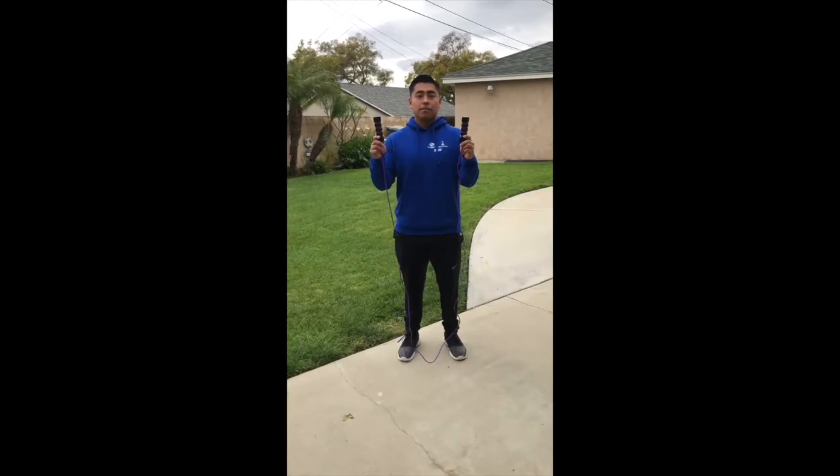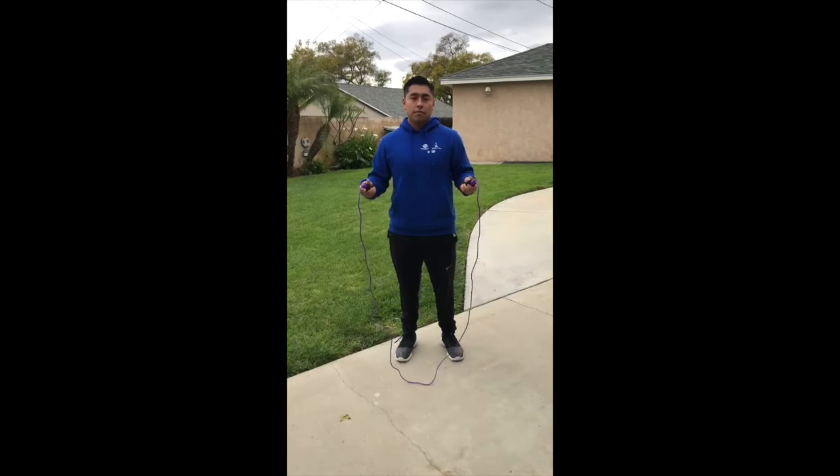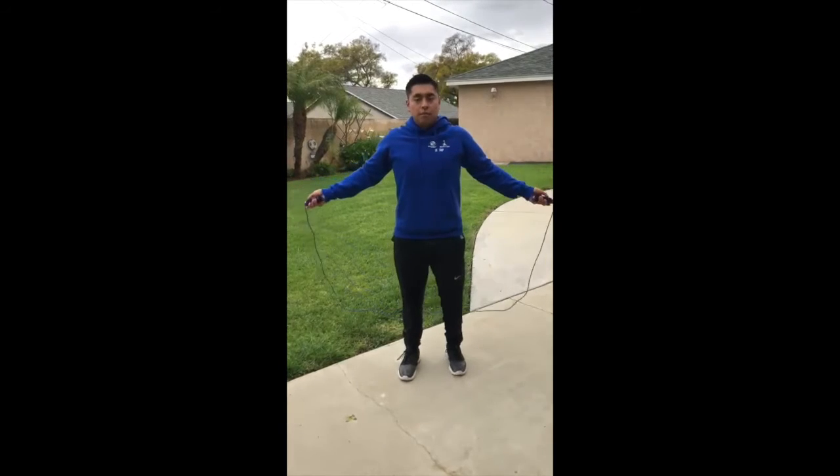A good way to get the heart pumping other than running is to jump rope. I got mine on Amazon, but you can find one at Target or Walmart. Make sure you have the proper grip and make sure it fits to your height.